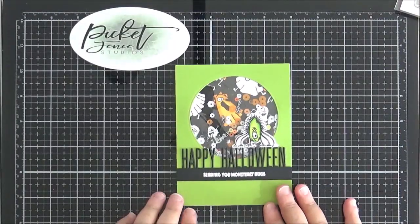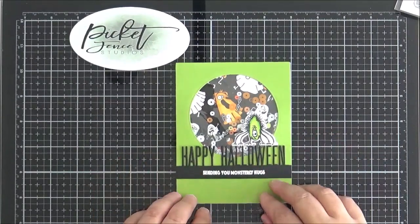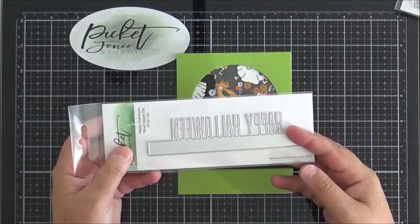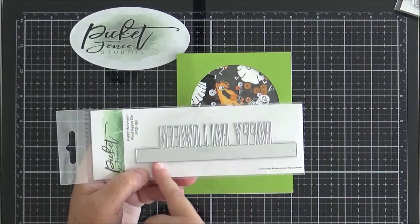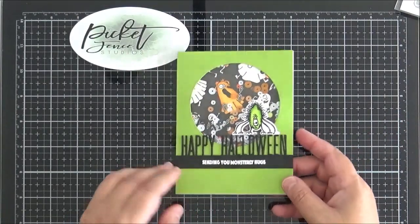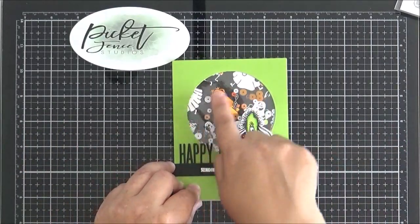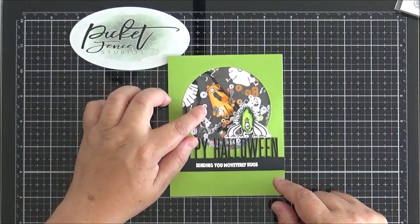Moving on to Halloween — there isn't much for Halloween in this release, though several sets have come out over recent releases. I wanted to start with the new Happy Halloween word topper die. As you'll know from previous releases, you can use the strip along the bottom to add a different sentiment or leave it blank. I created my card with the Boo I See You set and coloured my ghost orange — I love the expressions on their faces in that set.